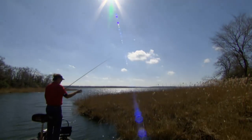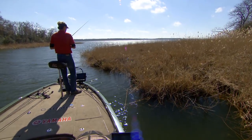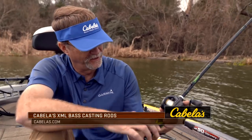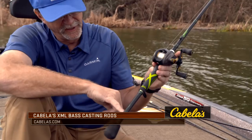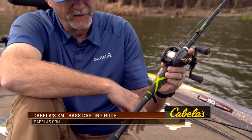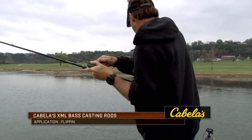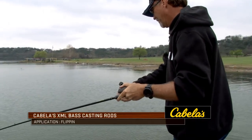I wish I could say there was just one thing you needed to buy that would make you a better flipper or pitcher. Number one: spend time on the water. Number two: try to get equipment designed for that. I've got the Cabela's XML rod series here, which is designed for flipping. It's a great all-around flipping rod — it's going to allow you good sensitivity, feel, all the way down to the quality of the blank, where you're going to find success and catch fish in a lot of different situations.